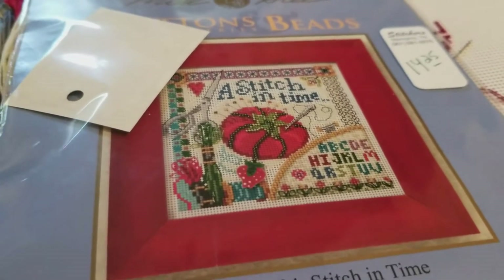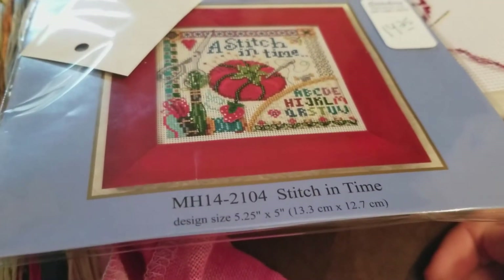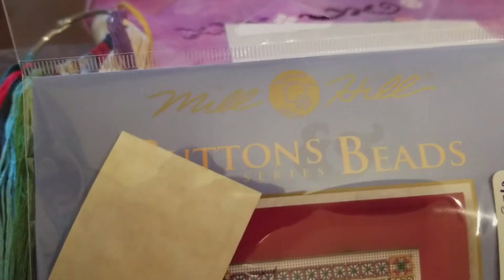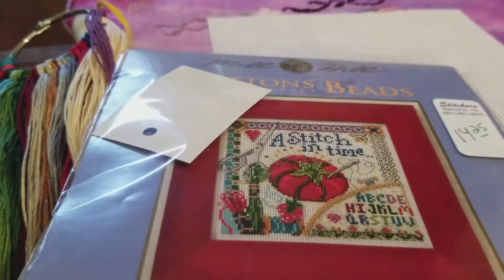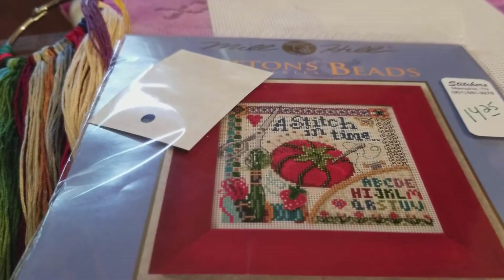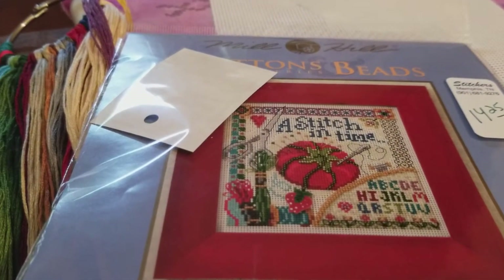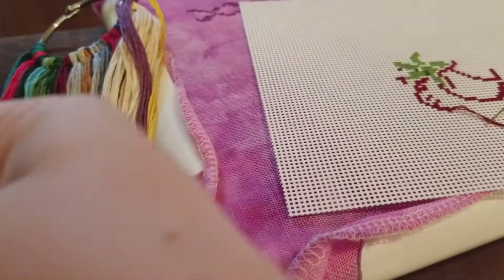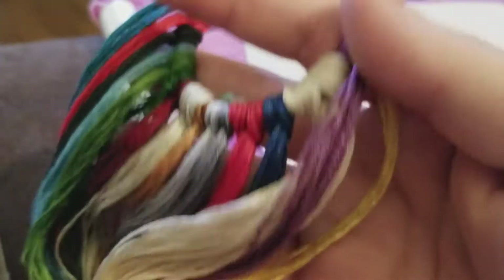Yesterday my project was a Mill Hill kit — Stitch in Time. This is a Buttons and Beads kit from the Sphinx series. It is the first Buttons and Beads kit that I have done — it's the first Mill Hill kit that I've worked on. I had forgotten what it was like to organize kitted floss with no labels.